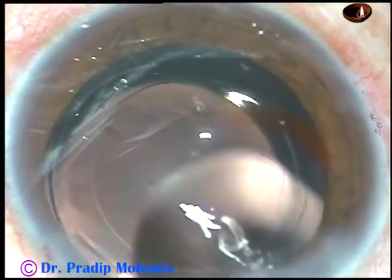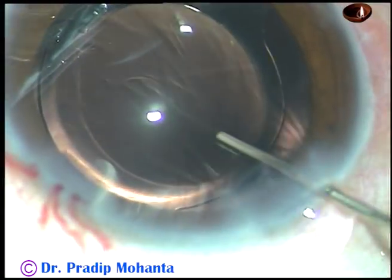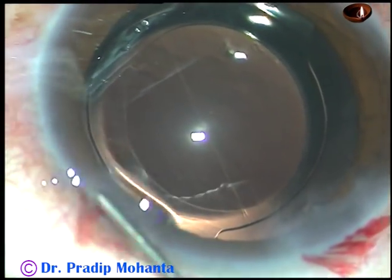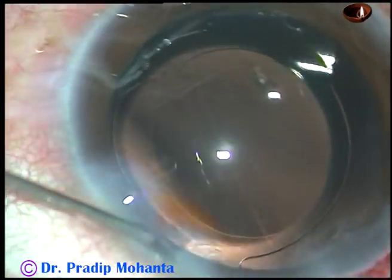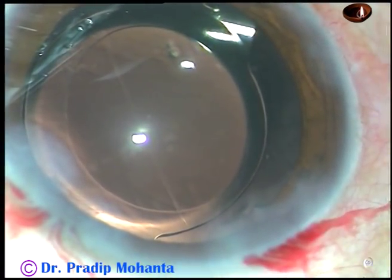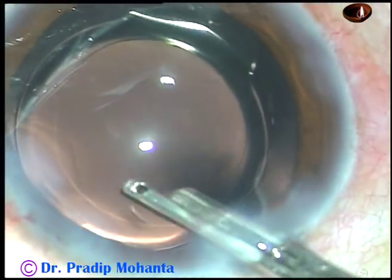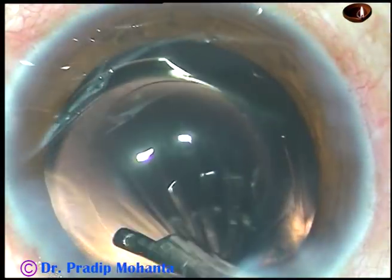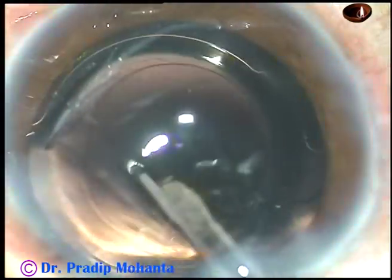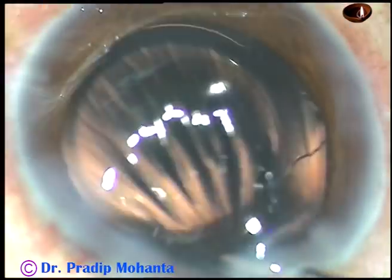Some more irrigation of the anterior chamber is done because there is some viscoelastic in the anterior chamber and that should come out. This is a bit of moxifloxacin. Now the side ports are hydrated to make these wounds watertight. A final lavage of the anterior chamber is done — this is very important. The anterior chamber should be nicely lavaged at the end, with no particles, nothing in the anterior chamber, and it should look clean.